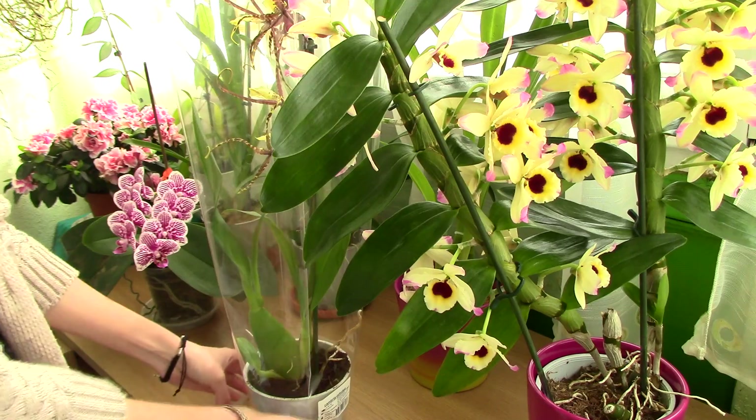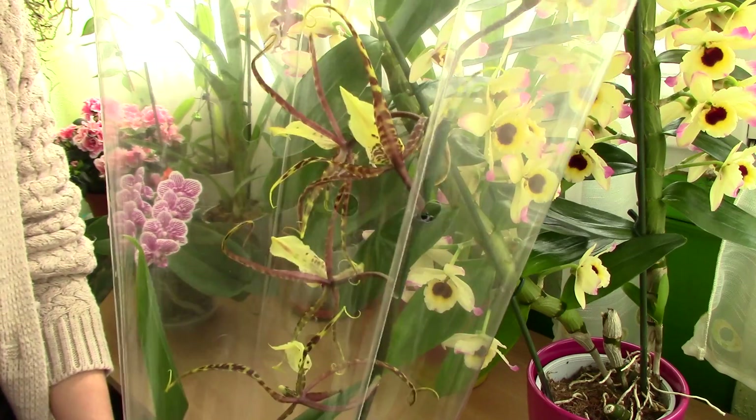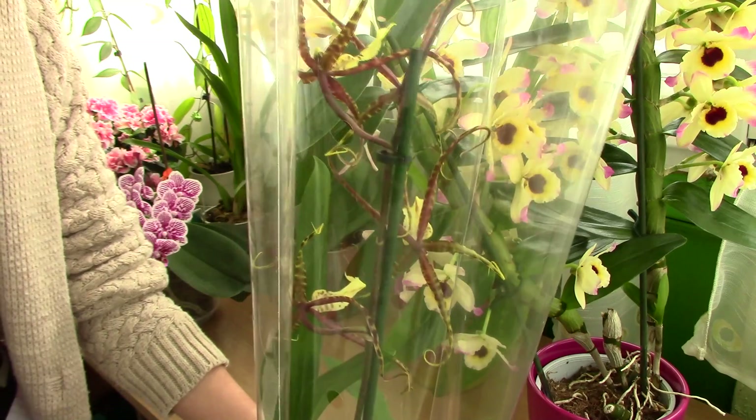When you just receive your first orchid, it will most probably come packed in a plastic or decorative wrapping. First things first — we need to get this orchid out of its plastic wrapping.